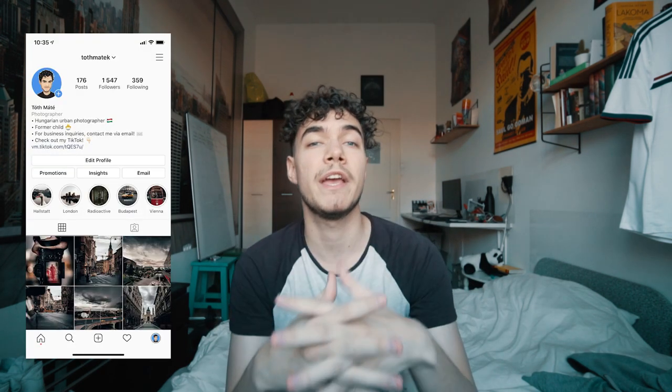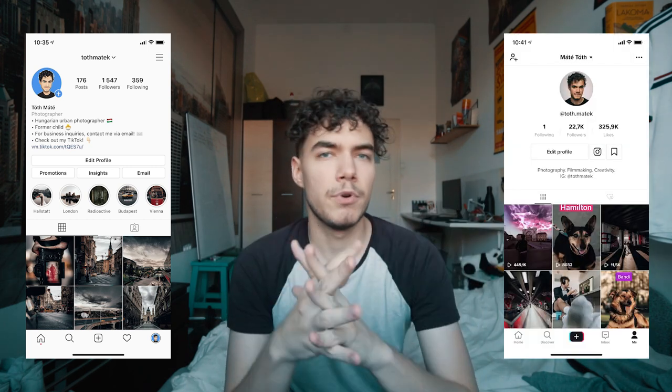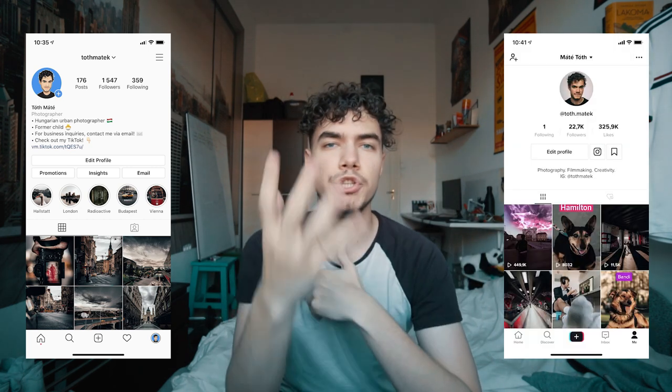That brings us to the end of today's episode. Like this video if you enjoyed it, subscribe if you aren't already, and make sure to tag me on Instagram or TikTok if you end up creating a clone photo of your own. Also let me know what kind of other videos you want to see — I have a lot of great ideas lined up, but it's always nice to hear what the community wants. Stay safe, take care of each other, and I'll see you in the next one. Bye!